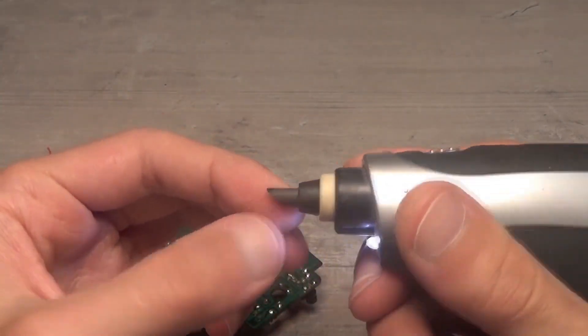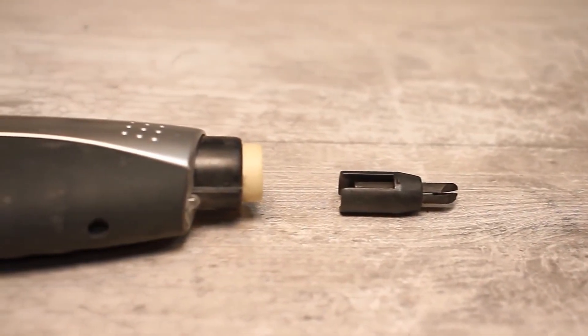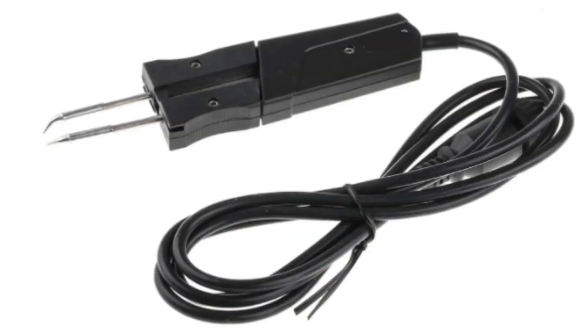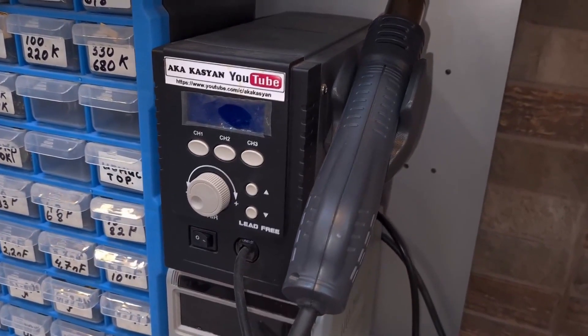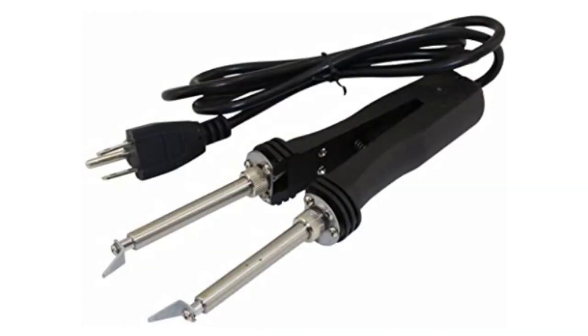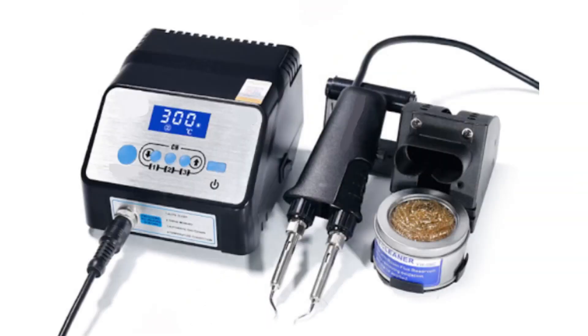Soldering tweezers are convenient for assembly and disassembly, particularly of SMD components, but they are not in high demand because almost everything they can do can also be done by a regular heat gun — and the heat gun even does the same job faster. This is a regular classic soldering iron that just has two heaters and two tips. The design allows the device to be used as regular tweezers. Other than that, nothing special.